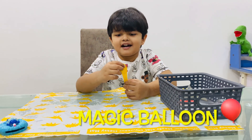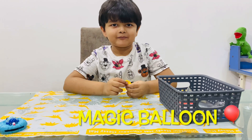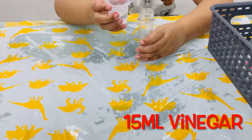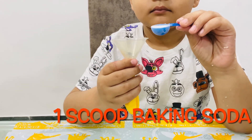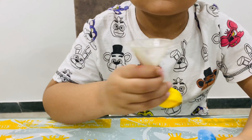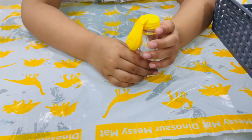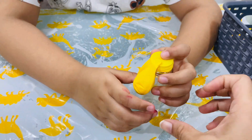Why are you holding a balloon in your hand, Ayaan? Because we are going to do magic balloon. Let's start with the second experiment. So now you have to add 15 ml of vinegar into the test tube. Next, you have to add one scoop of baking soda into the balloon. You have to fit the balloon over the mouth of the test tube.